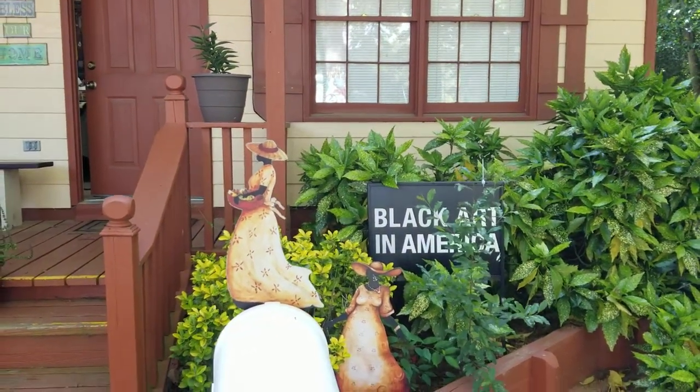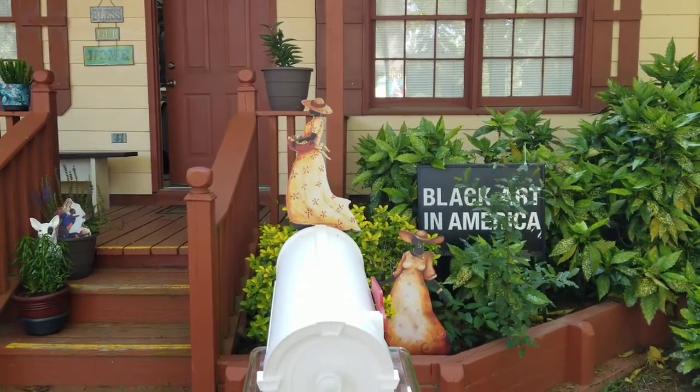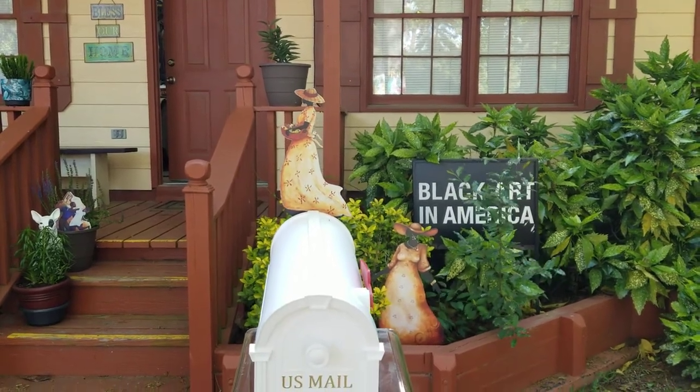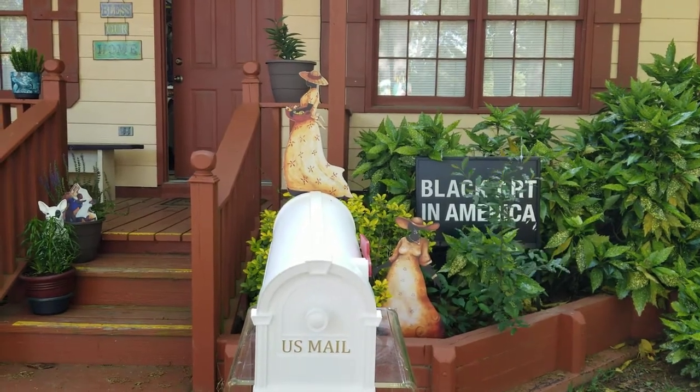Your garden, your yard, your potted plants. Take advantage of these beautiful decor additions available through gardenartforthesoul.com and Black Art in America. Enjoy.